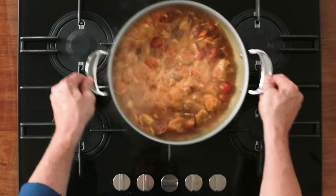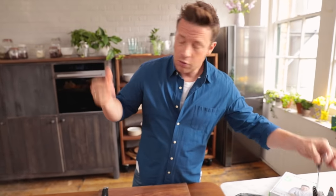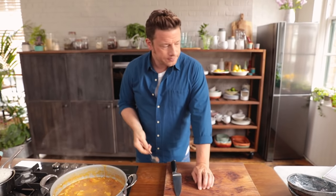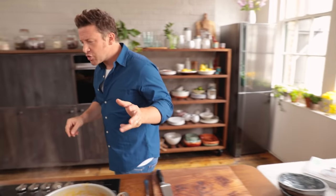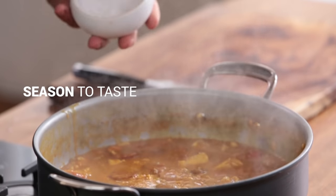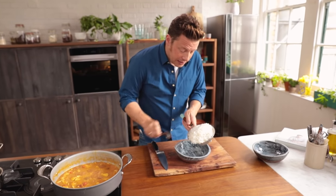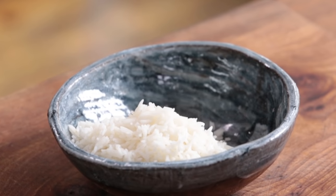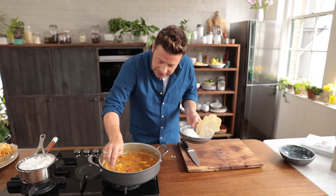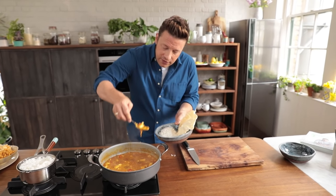Look at that — in no time at all you've got a beautiful curry. It smells incredible. All I do now is just taste the sauce and correct the seasoning — a little salt, pepper if you like. It's got nice mild spices. A little bit of rice in the bowl, and if you want to buddy up with some poppadums, beautiful. This curry will easily serve four.